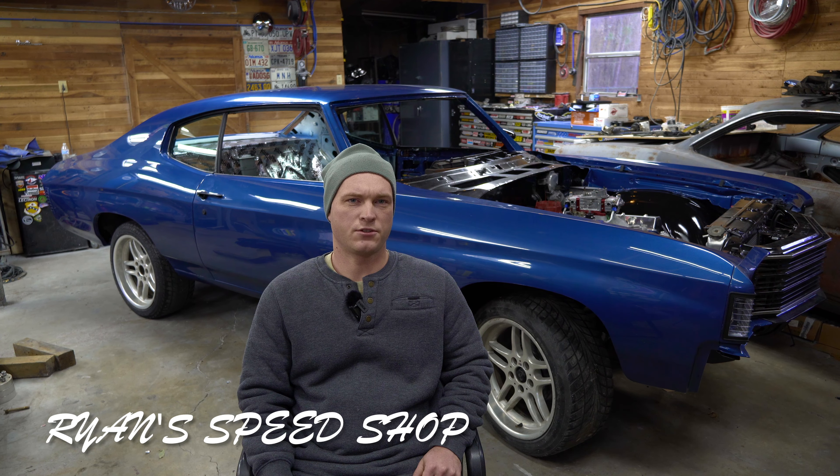Welcome back to Ryan's Speed Shop. Behind me I got my 1972 Chevelle. I'm in the middle of a frame-off restoration — it's been about two years since I started.